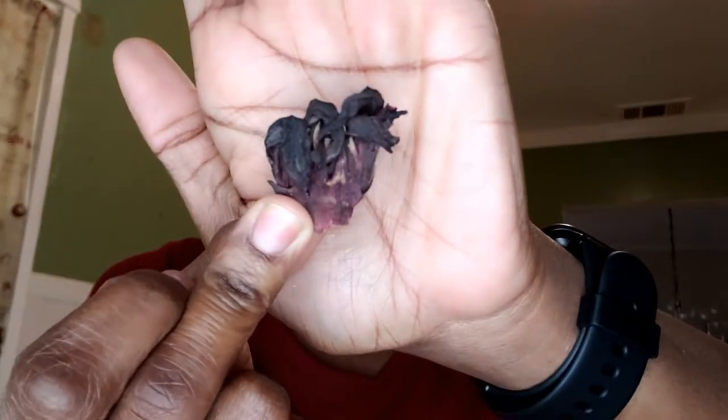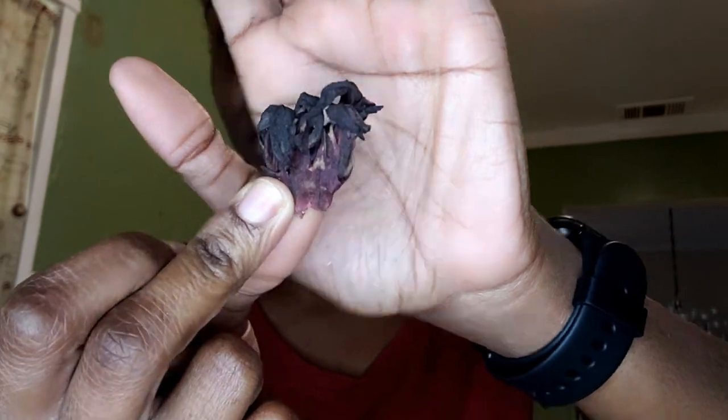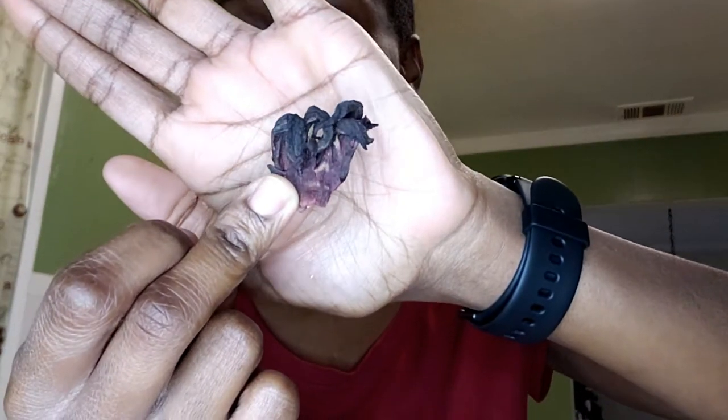So I bought this bag a year ago, last year this time, and I still have a lot left. So I already poured out what I need. I'm going to show you guys how it looks — it's dehydrated, all dried out. So when it's dry, this is how it's going to look. This is the flower. I'll insert a picture of how it looks when it's not dehydrated. And I'm going to use two cups.